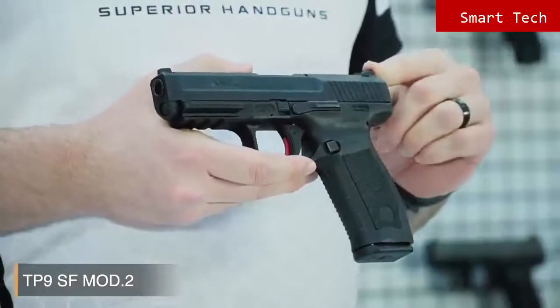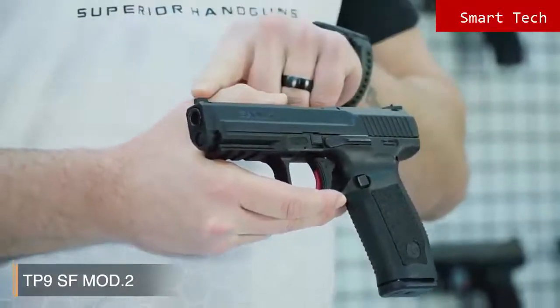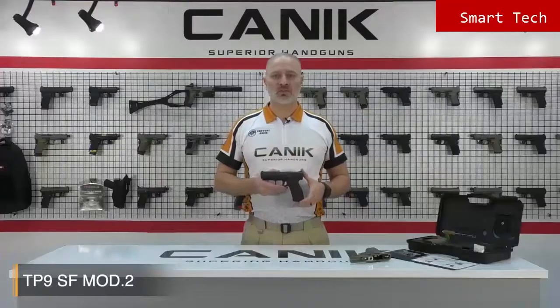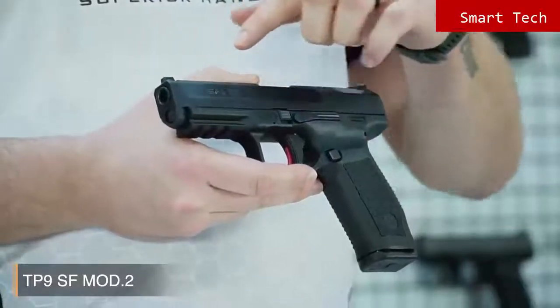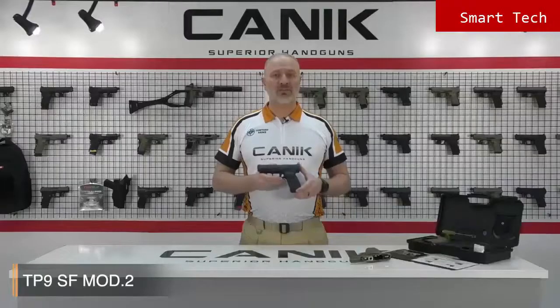Here's another cool feature: it's equipped with Warren Tactical rear sight, and here you have the TP series standard white dot front sight. It has a perfect design which allows a fast and clear shot in any condition. Like all Canik TP9 series pistols, it has a Cerakote over Tenifer finish on the slide for long-lasting corrosion resistance, which is naval standard coating. So it's very strong and durable.